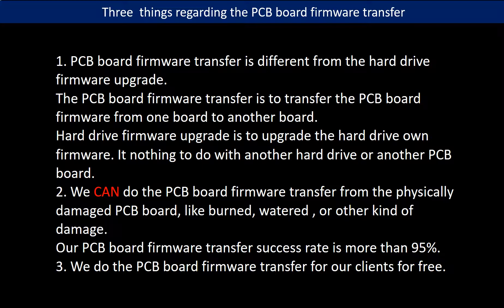Regarding hard drive PCB board firmware transfer, there are three things to mention. First, PCB board firmware transfer is different from hard drive firmware upgrade — it transfers firmware from one board to another, while a firmware upgrade updates the hard drive's own firmware and has nothing to do with another PCB board. Second, we can do the firmware transfer even from physically damaged PCB boards, such as burned or water-damaged boards, with a success rate of more than 95%. Third, we do the PCB board firmware transfer for our clients for free.